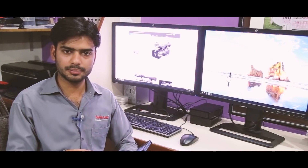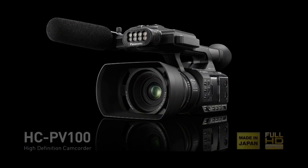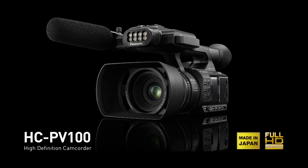It is a semi-professional camera. For covering events, all features are available. I like the Panasonic PV100. This camera is made in Japan.